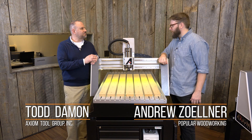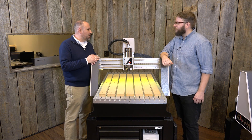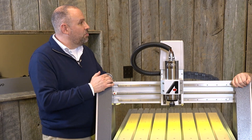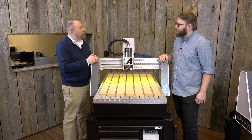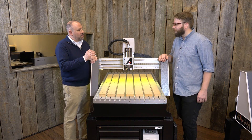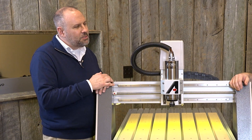We launched Axiom Tool Group in 2014 after more than two decades in the woodworking industry. One of the categories we were very active in was supplying large CNC routers to the manufacturing industry. These machines ranged in price from a hundred thousand dollars to in excess of two hundred thousand dollars, and they are ultimately the best of the best — very accurate, very fast, very durable.